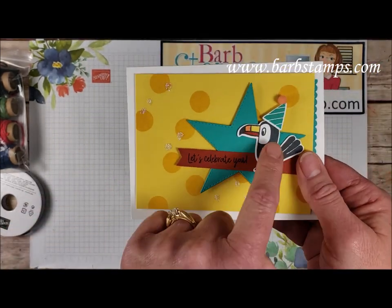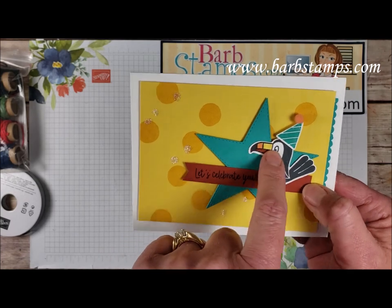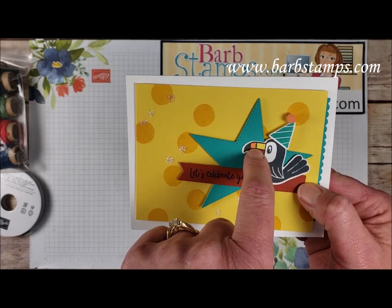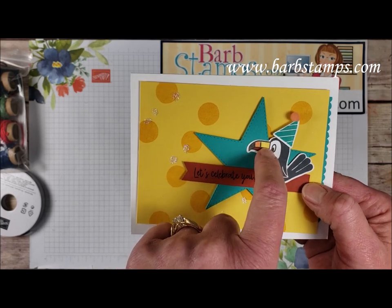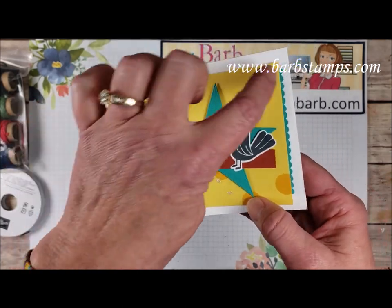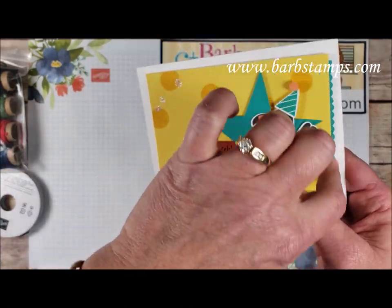This one uses our fun little toucan friend. He was stamped in Memento and then we have his little beak colored in here with Cajun Craze, Light Pumpkin Pie, and some Daffodil Delight. And then the background here is done with the little balloon image in the stamp set and this little border punch here on the side.